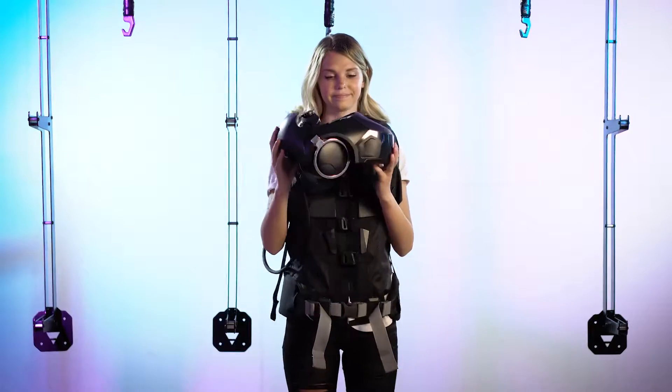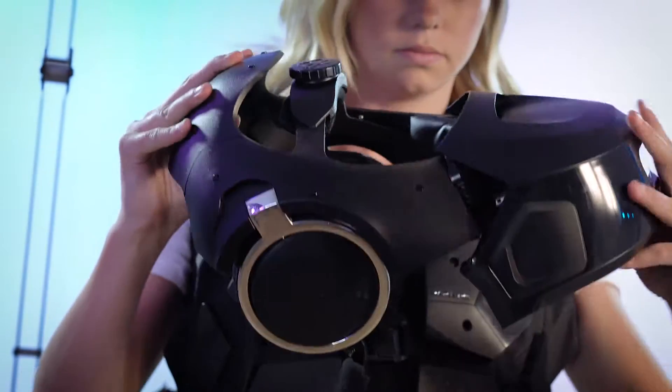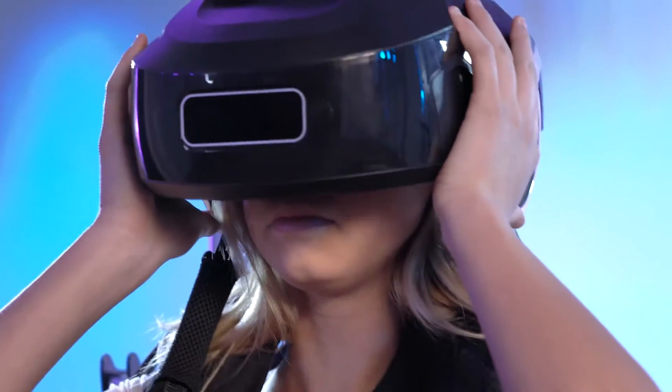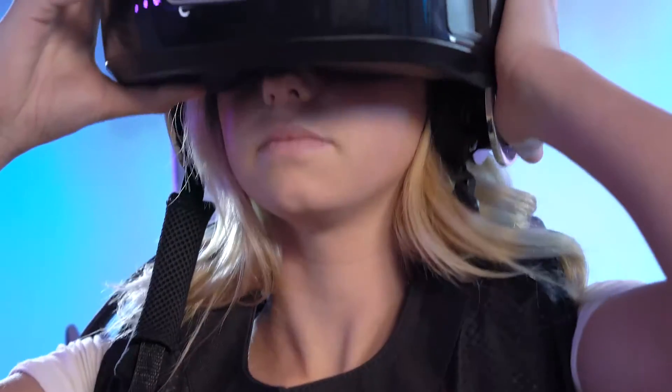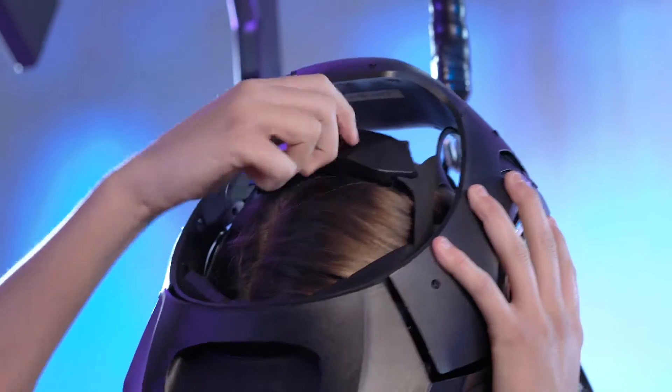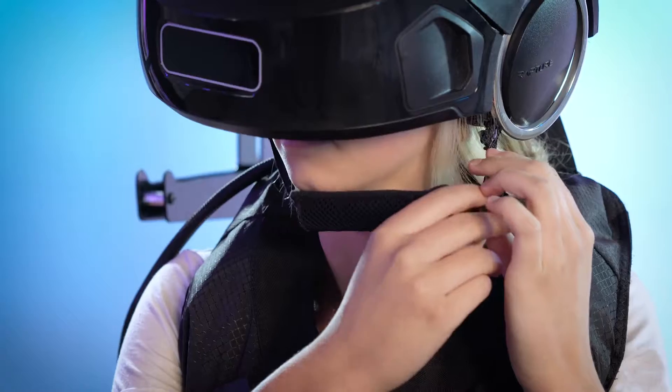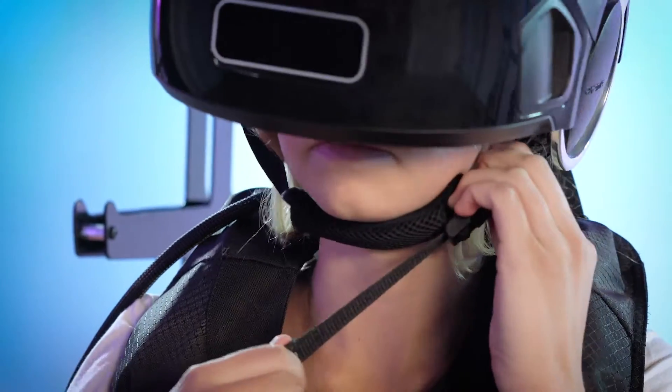This is your Rapture helmet. Lift the visor. Once the helmet is secure, lower the visor. Move the helmet around until the image is clear. Hold it in place as you tighten the top and back knobs. Fasten the chin strap buckle. To tighten the chin strap, pull the tab to the side.